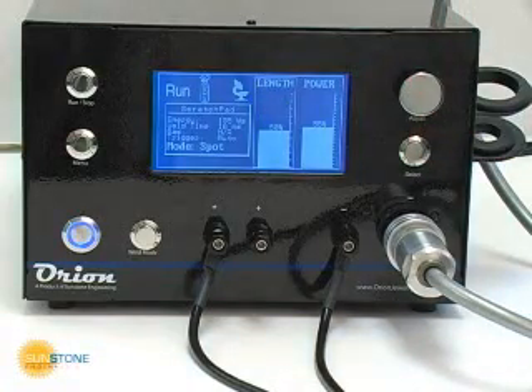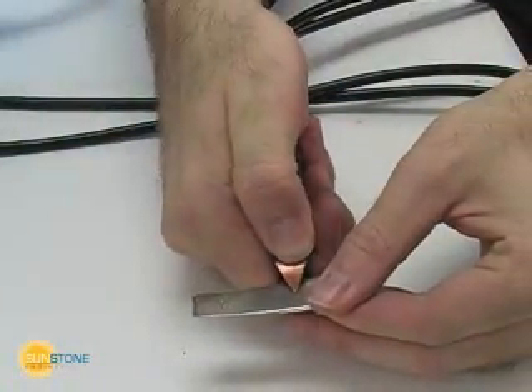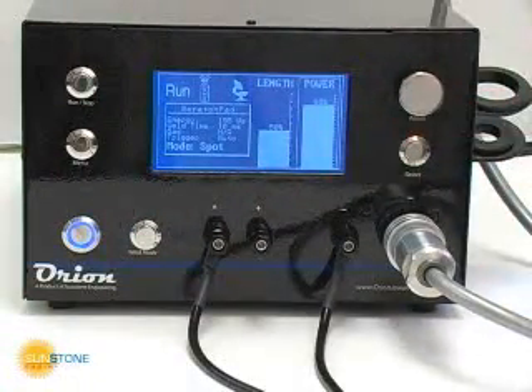Another important factor is the overall energy into the weld. This can be controlled using both the power and pulse length settings. The more energy available, the larger the spot and the more weld penetration possible.